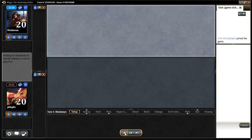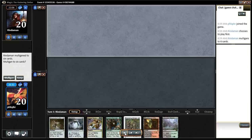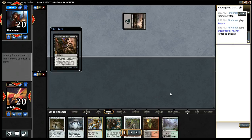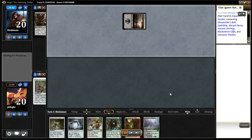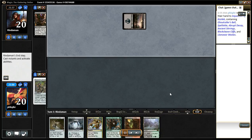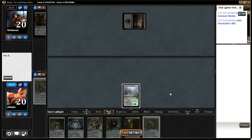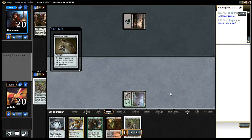Except for the Ulamogs of course — those things are expensive. Pretty good hand. I have Spells Guide, that'll help me keep bridge safe, but opponent sided in this card it looks like. It's not my bridge, so that was a sad day. Oh hey, I drew another bridge — I don't want to pop the Stirrings quite yet.